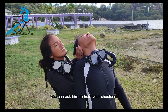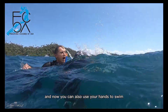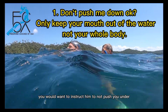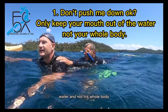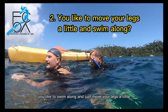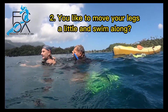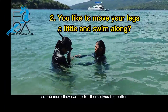Once he is calmer, you can ask him to hold your shoulders. In that way, you can actually see where you are going, and you can also use your hands to swim. Now there are three points to address. Instruct him to not push you under. Tell him that only his mouth needs to be out of the water, and not his whole body. Ask him to move his legs a little — now the panicking swimmer has the feeling that he is part of a team effort, and that makes him feel less helpless. Panicked swimmers are often embarrassed about needing help, so the more they can do for themselves, the better.